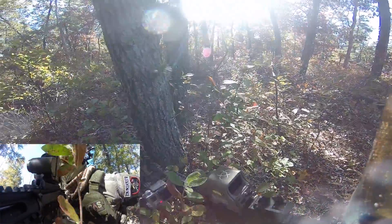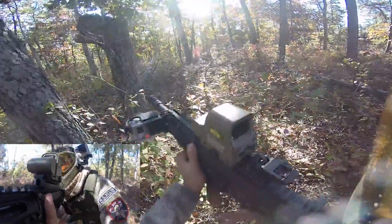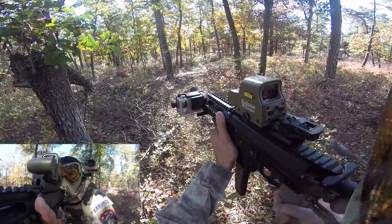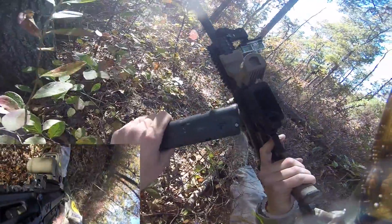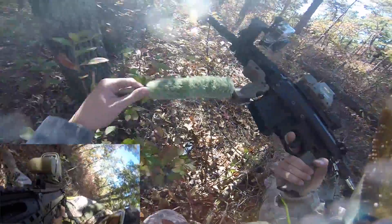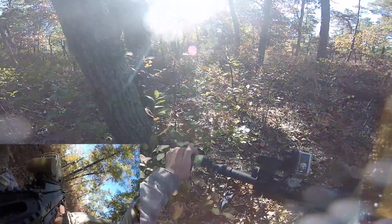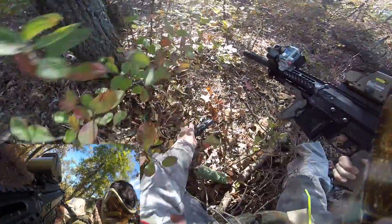Now they still don't know where my position is, but after this burst where I still forget to engage my Zeta mag, they get an idea of where I am, but still not sure exactly. So now I'm like, what's going on? Do I have a break in there or what? So they're cleaning out my barrel and everything, meanwhile the simple thing was just to engage my Zeta mag.